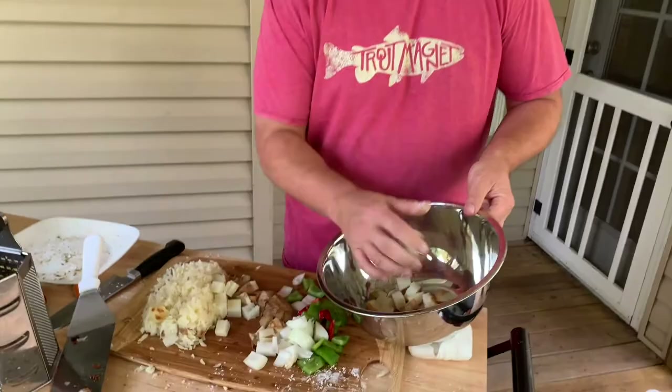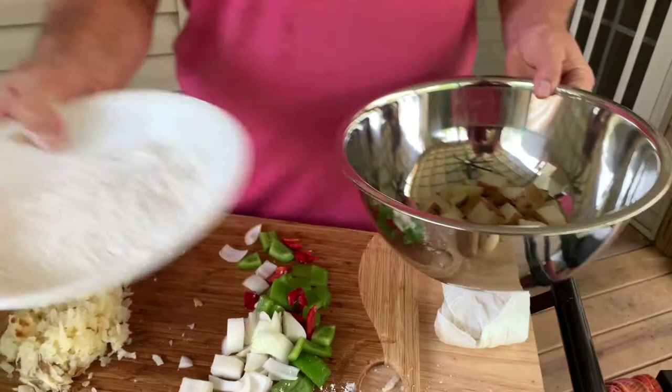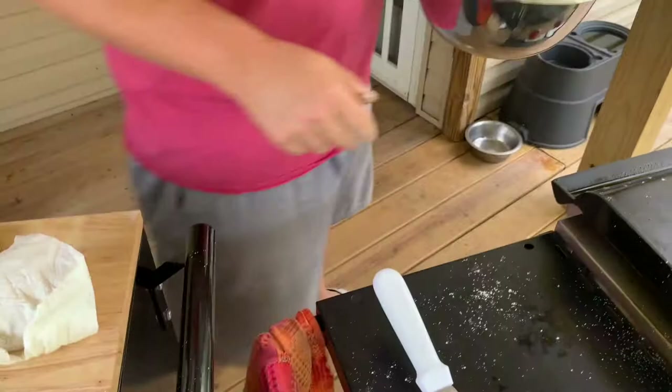We're going to take our diced potatoes - it doesn't matter if you've got a couple onions in there. Now a little bit of this goes a long way. You want a crunch factor? Remember that flour we used to dredge our beef? Just a touch - I mean just a touch. Take our potatoes, toss them in it. And there we go.